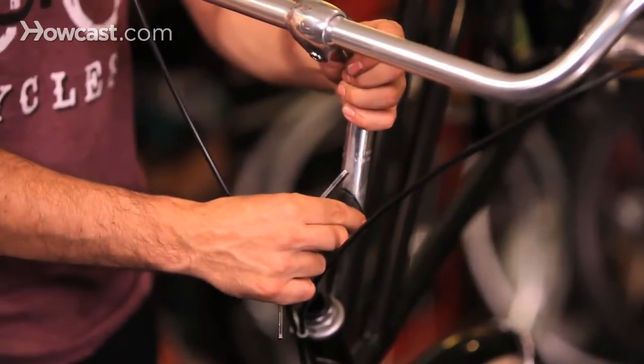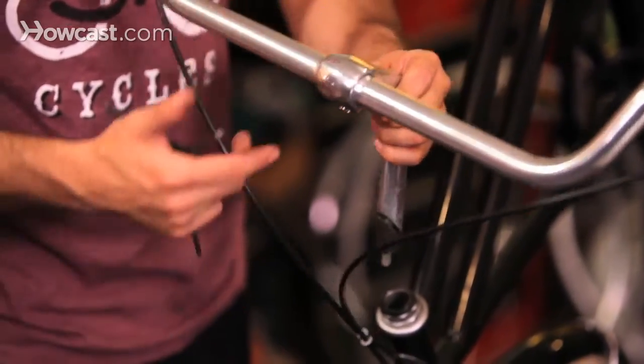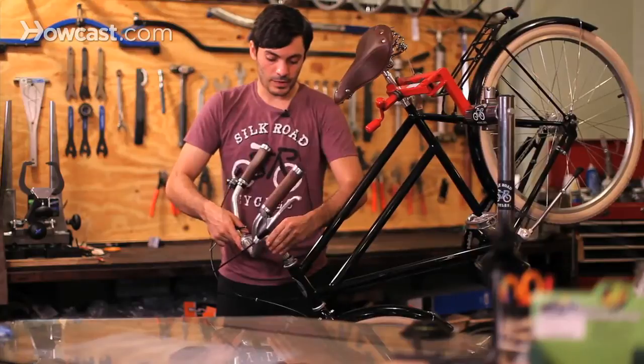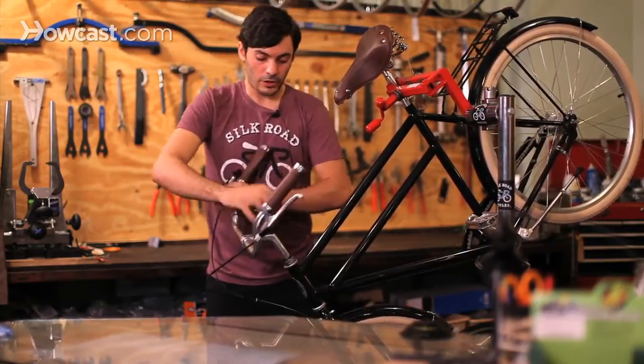Basically it uses this compression nut, which pushes up in and pushes against the steerer tube, and that's what keeps it in place. I just wanted to show you that this is a different stem than what the last one on the orange bike was.